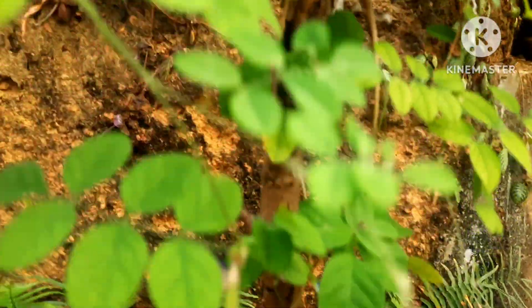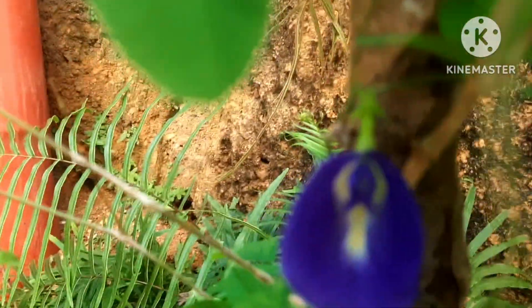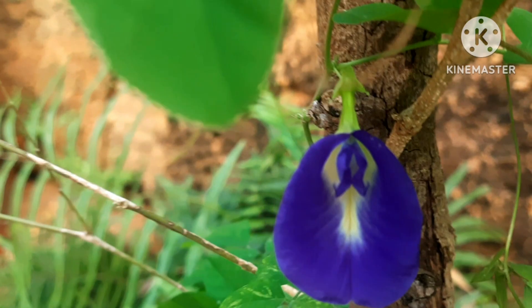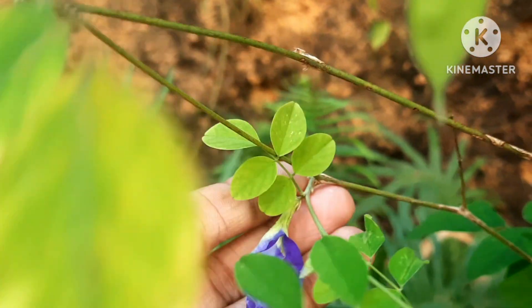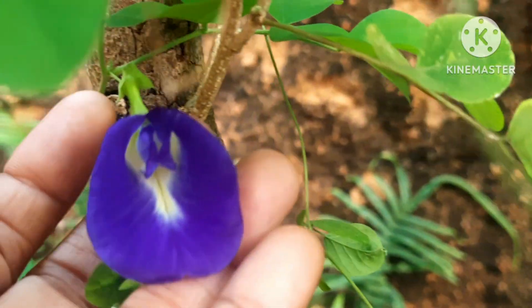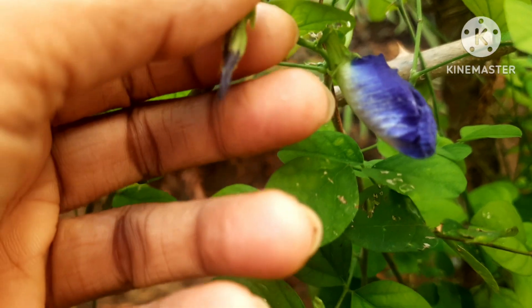If you want to see a lot of flowers, you can put the plant in the ground. Locate it in an area where it gets about five to six hours of sunlight, because providing a lot of sunlight is very important. Once you keep it in a sunny place, you will see beautiful butterfly pea flowers.